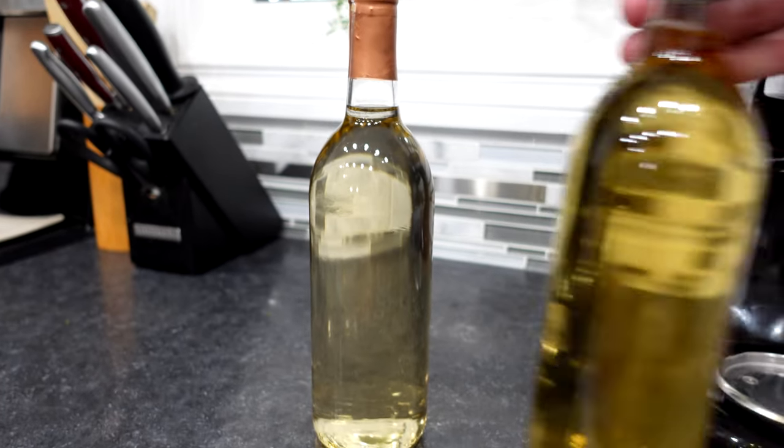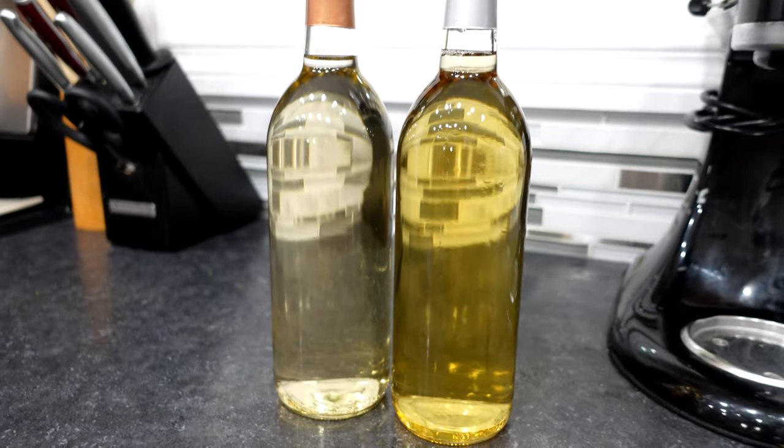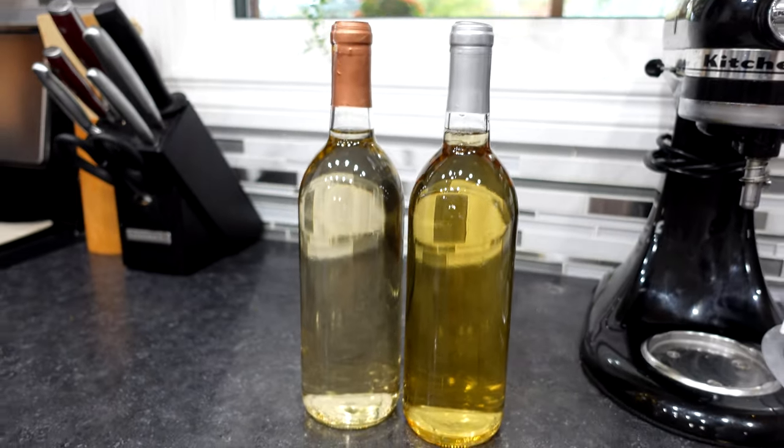The second one I did was a kit wine — a Moscato from Vine Co. That wine has been very delicious as well. I'll confess that half of that kit is already gone. It's already very good and very smooth; there's not much aging left that needs to happen. We're clearly enjoying a glass or two every night since we made it. Quite a lovely wine — highly recommended.